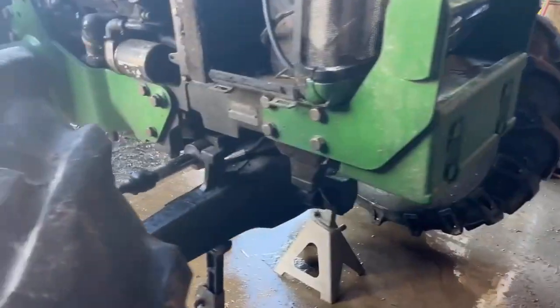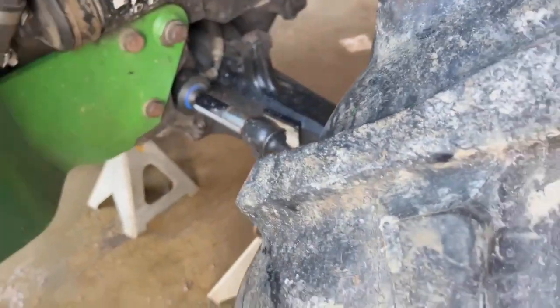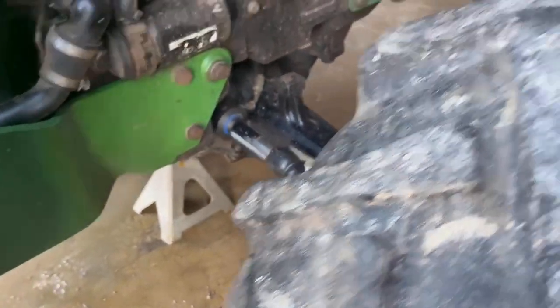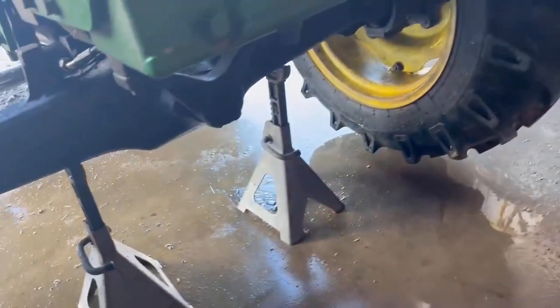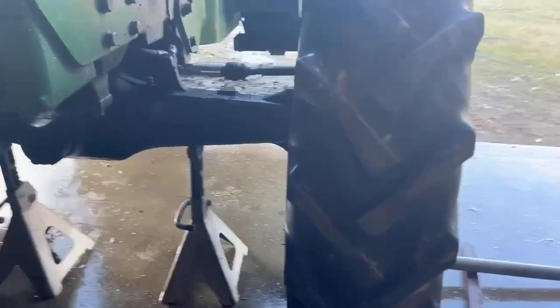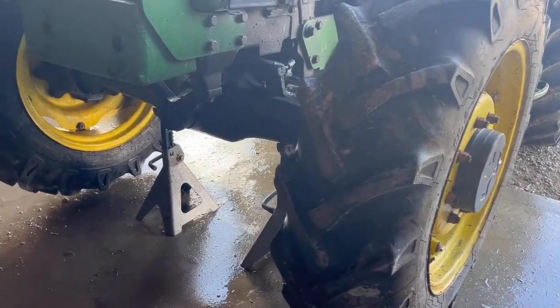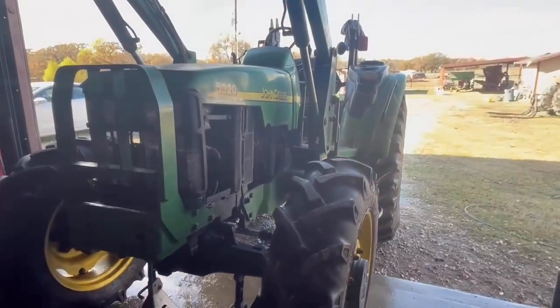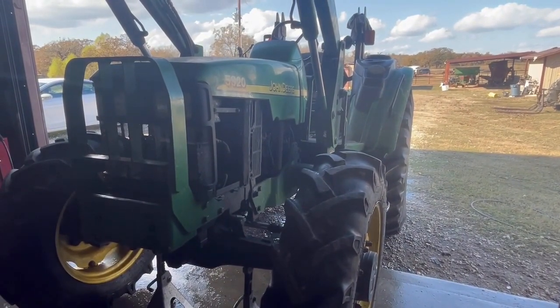That ought to do it. Got the wheels back on, got the tie rods all connected. While I was there, I lubricated the front pivot and the one behind it, checked the oil level in all my wheel hubs and then the front differential. So appreciate you following along — hopefully you learned something there. Take care, we'll see you next time at the ranch.